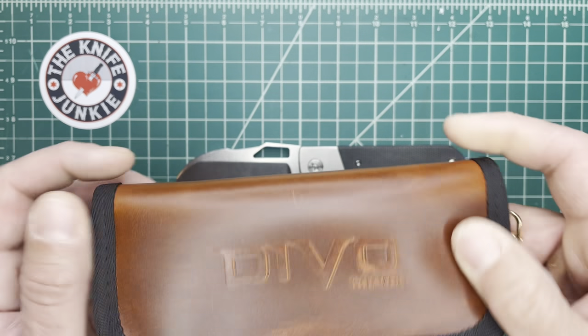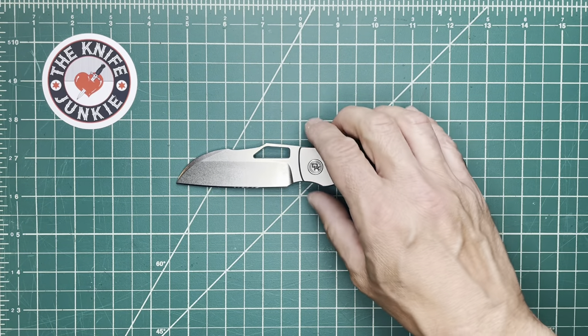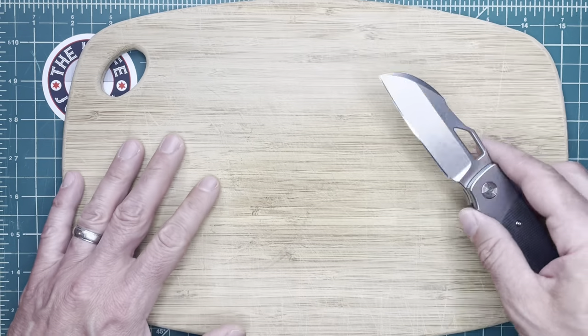It comes with a sort of leathery case, which is very nice. I'm going to do a little bit of cutting because I've used this a couple of times and it's very impressive.